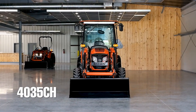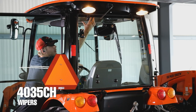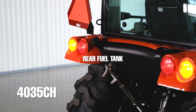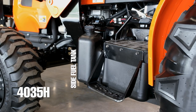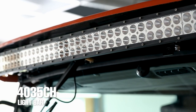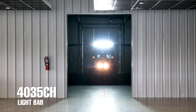Back to the 4035CH — there are two more exterior features that I really like, which are the front and back wipers that have wiper fluid as well. The placement of the wiper fluid tank makes it super easy to fill up. Also, the gas tank sits in the back on the 4035CH while it sits on the side of the 4035H. One of the coolest features is the massive curved light bar that spans across the front of the cab — truly very bright with 80 ultra-bright LEDs.